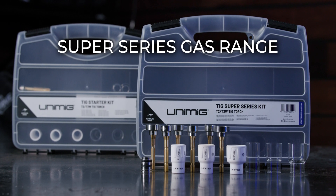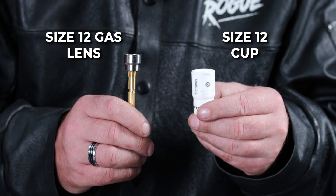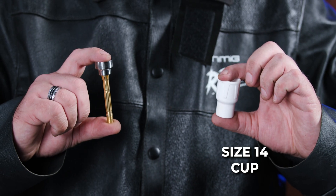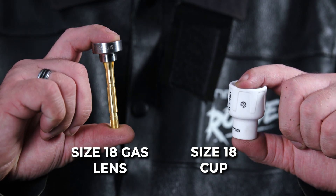Lastly, we'll set the torch up for our Super Series gas range. Whether you're using a ceramic or quartz cup, the setup is pretty much the same. But the main thing to remember is that your gas lens has to fit your cup. If you're using a size 12 cup, you'll need to use a size 12 gas lens. A size 14 cup needs a size 14 gas lens. A size 18 — well, you guessed it — you'll need a size 18 gas lens.